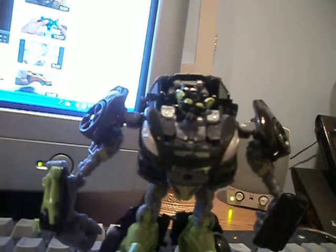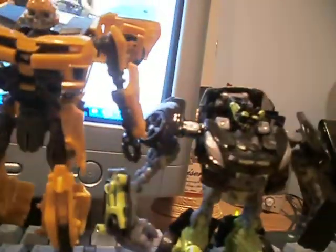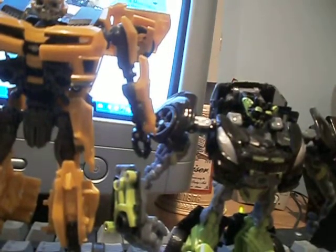Here he is next to the Transformers Dark of the Moon Deluxe Class Bumblebee. Right away you can tell Bumblebee is bigger. Can't really... I just dropped him. He was way bigger. The kitty dropped on the floor. Trying to get a good angle because I was moving it.